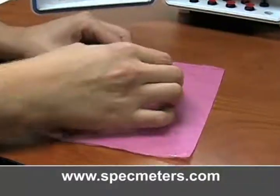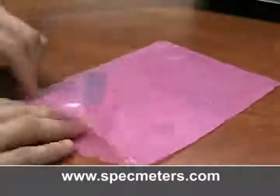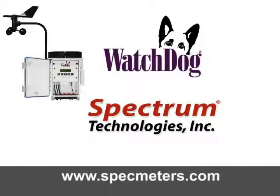Place the old microcontroller in the foam used to ship the clock board, place it in the same bag, and return it to Spectrum Technologies. For more information about the Watchdog weather stations or Spectrum Technologies, please visit us online at www.specmeters.com. Thank you.